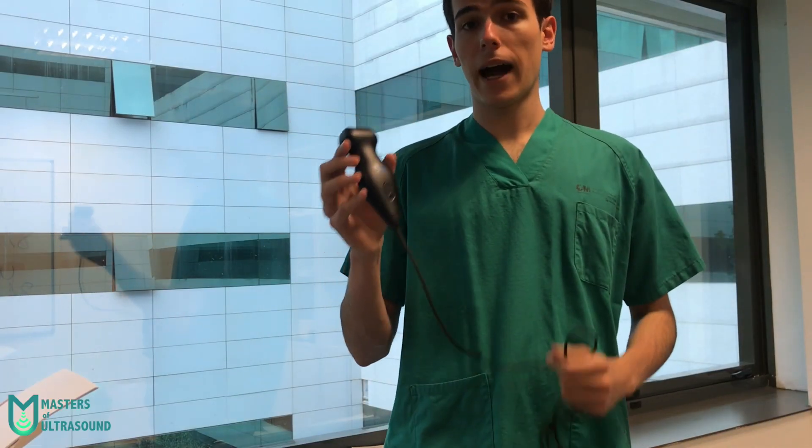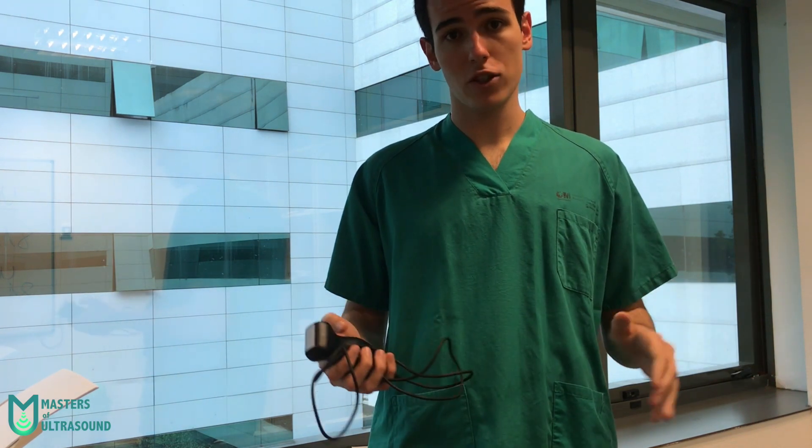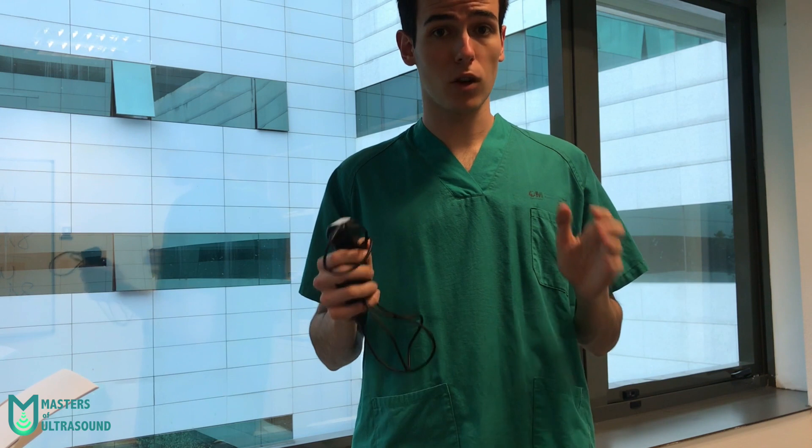Hello guys, so this is the Butterfly IQ Plus and today we're going to do a complete review about it. I want to mention at the beginning, this is not sponsored — Butterfly Network hasn't given me anything nor paid me any amount of money, so this will be a complete, honest and objective review.